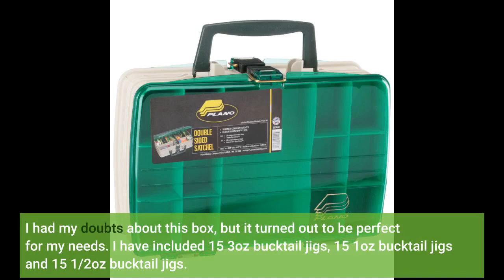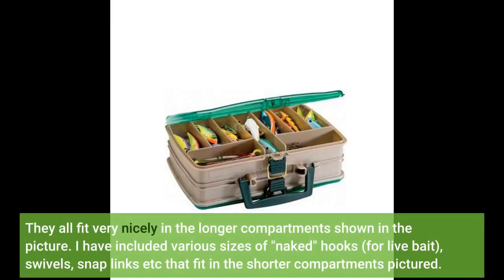I have included 15 3-ounce bucktail jigs, 15 1-ounce bucktail jigs, and 15 half-ounce bucktail jigs. They all fit very nicely in the longer compartments shown in the picture. I have included various sizes of naked hooks for live bait, swivels, snap links, etc., that fit in the shorter compartments pictured.